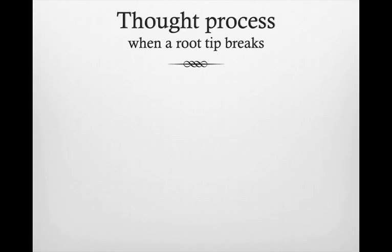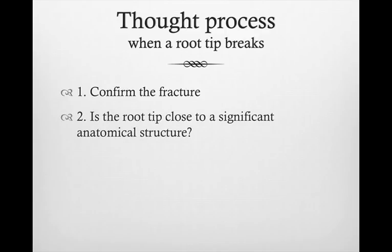What is the thought process when a root tip breaks? First of all, we confirm the fracture — we just looked at it, we palpate it. I would also recommend anytime this happens, take another periapical radiograph, try to visualize exactly where it broke, at what level, and what is the anatomy around it. That's really step number two.